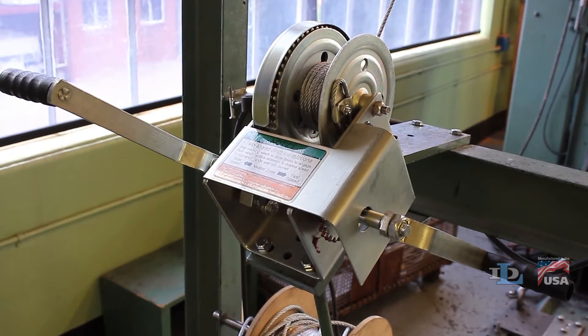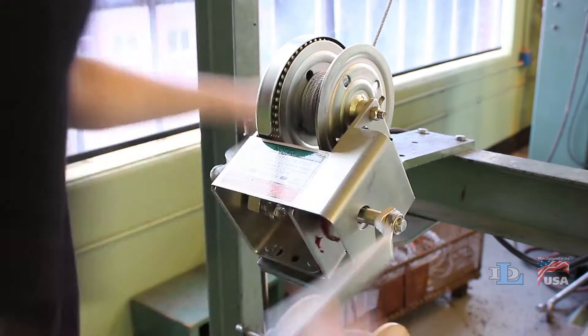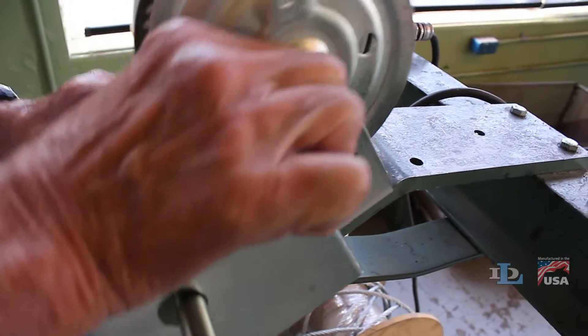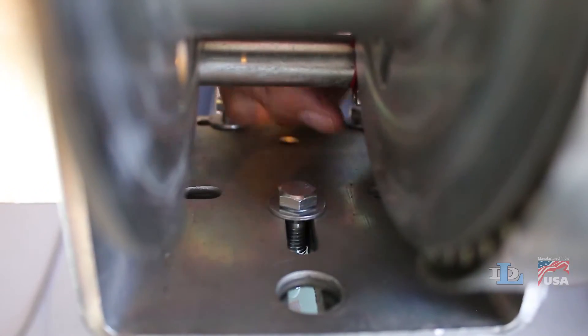This video will show you how to correctly install and operate the Dutton-Laneson DLB-1000ASL brake winch. Your first step to install the winch is to correctly mount it with three bolts through the three slots in its base.